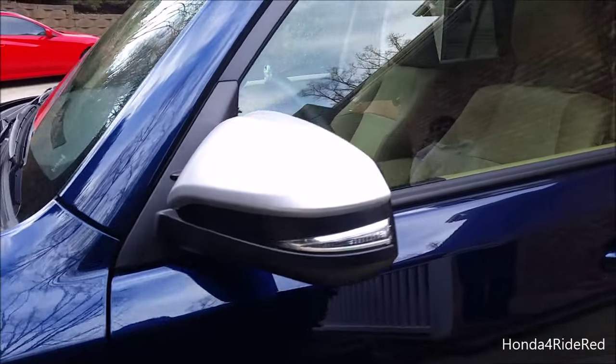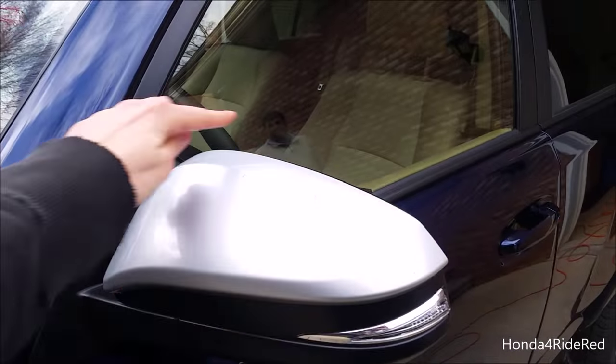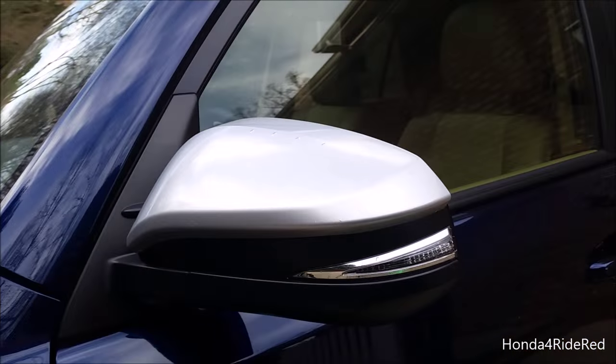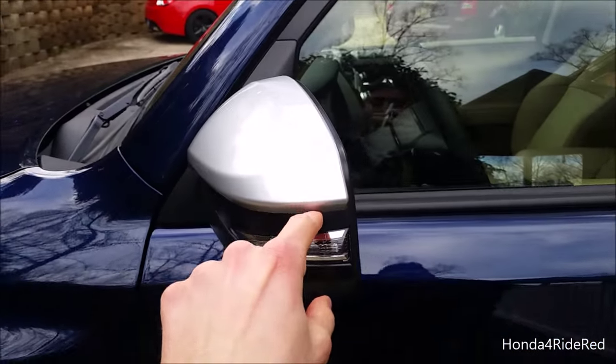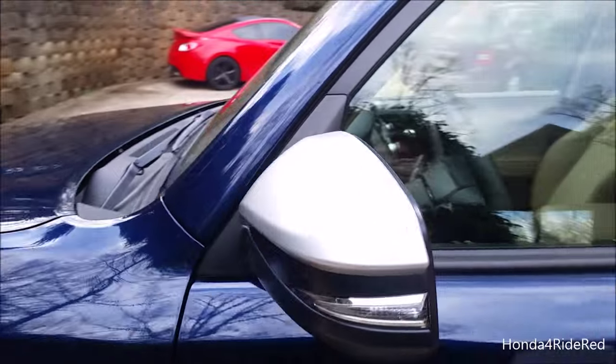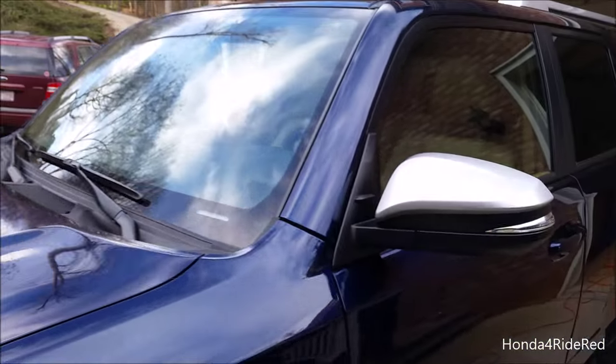Now that mirror is all done. Basically you just take the sheet of vinyl, cut it out a few inches over the actual piece, and then this mirror has a very natural line along the entire piece all the way up. You just have to use the heat gun really well to get the corners, and the project's done.